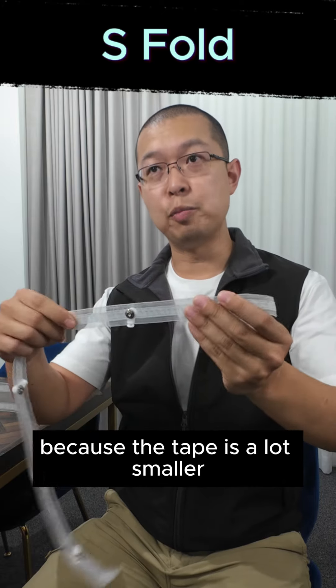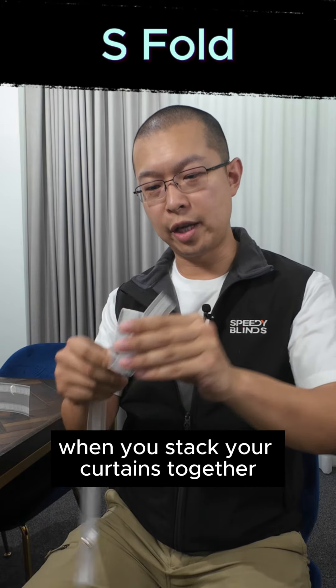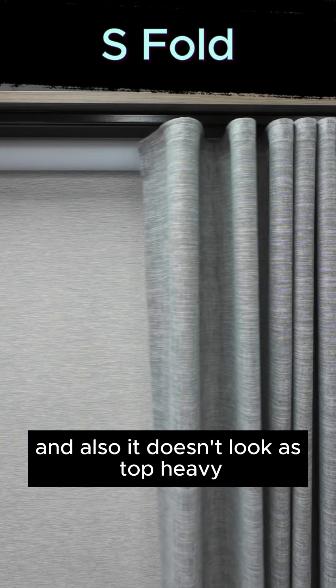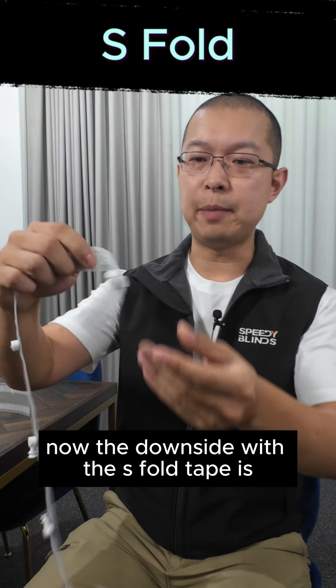Now let's compare that with the S fold tape. With the S fold, because the tape is a lot smaller, when you stack your curtains together it doesn't want to spring back as much, and it also doesn't look as top heavy.